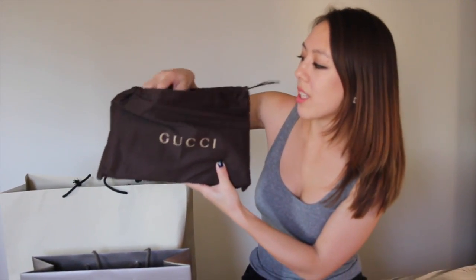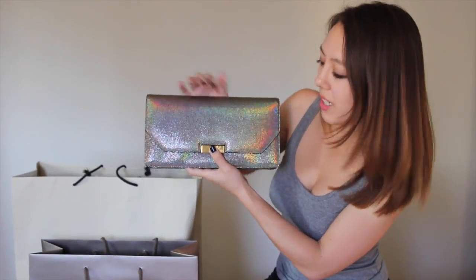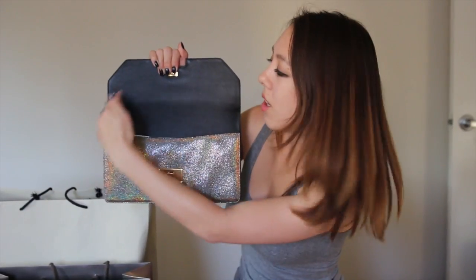So this is what it looks like. It just comes in this dust bag, and the item itself is this clutch. It has a gold metal snap closure, and on the inside you can see that it's all leather, and of course it's made in Italy.